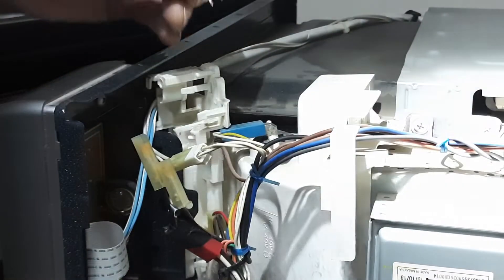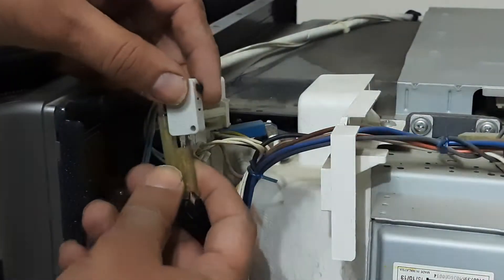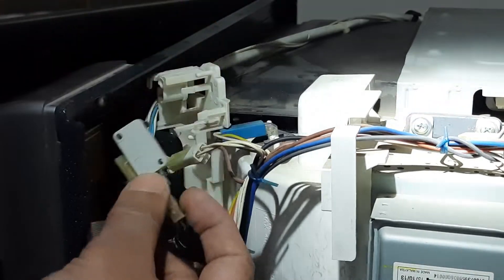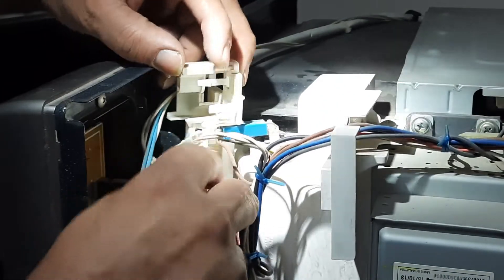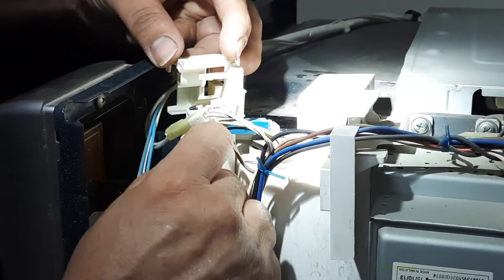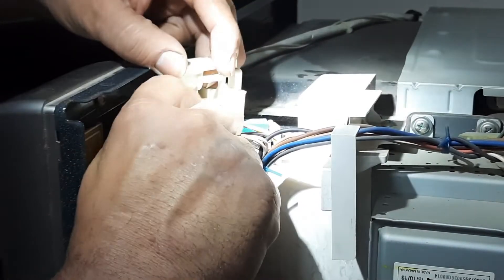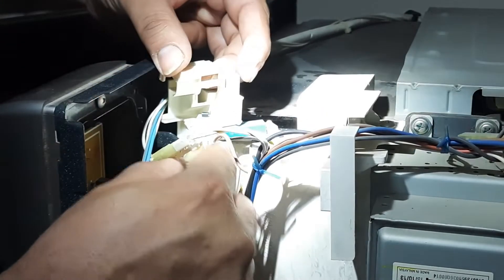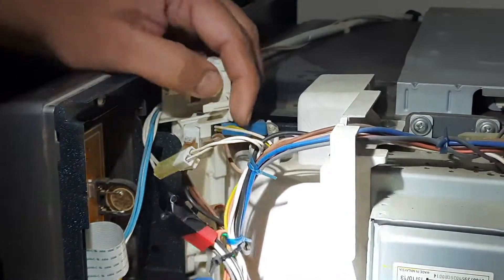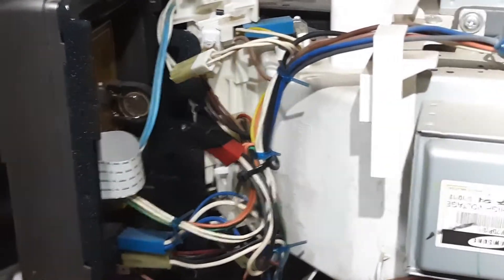Let's replace this one with the correct switch. These are pre-shaped connectors — it just fits in. You just have to slide it like this, put the screw inside, and it just clicks into place. No rocket science on that. And since I already opened this, let me change the other switch as well — not taking a chance, you know.